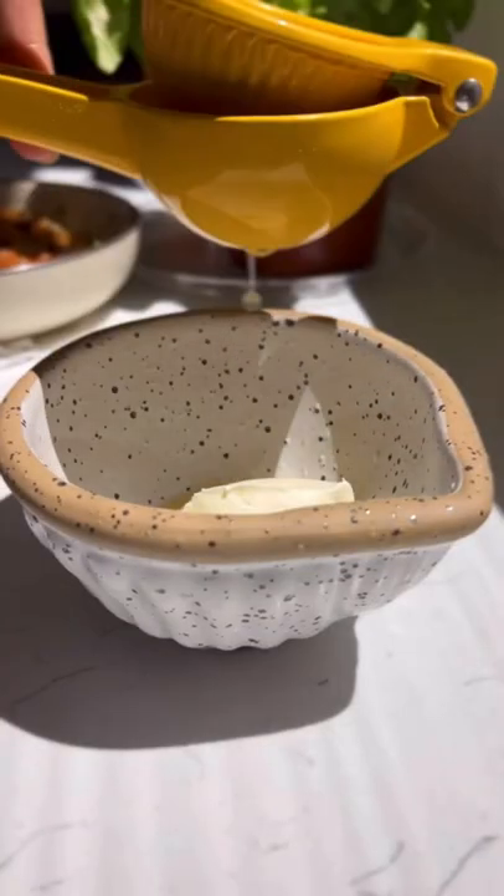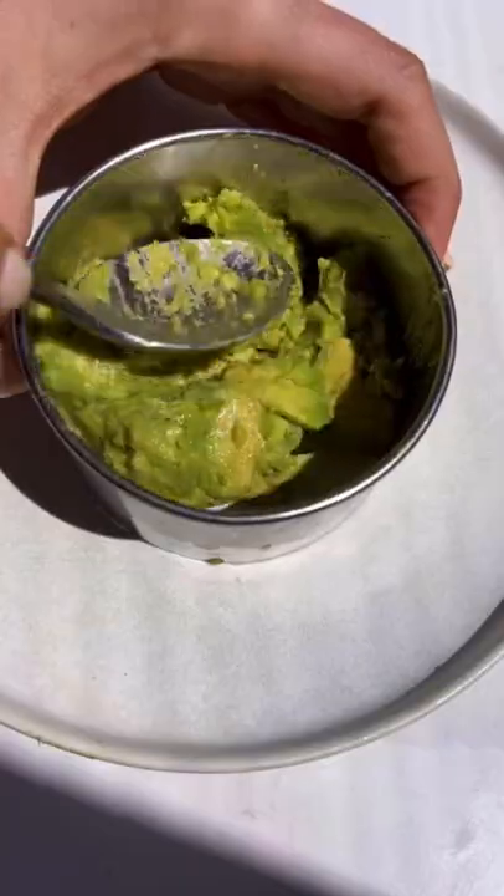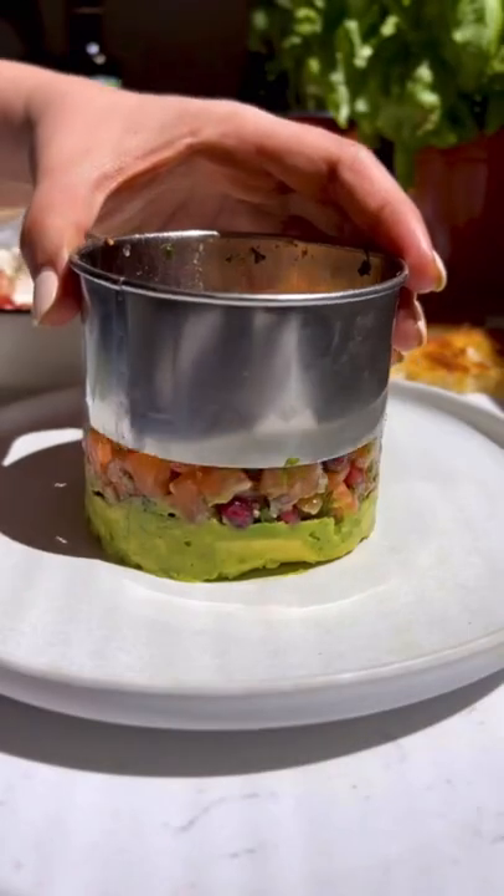Then we're going to combine some creme fraiche, lemon, and salt. Toast the bread. Assemble everything by adding mashed avocado on the bottom, the salmon, and that is it.